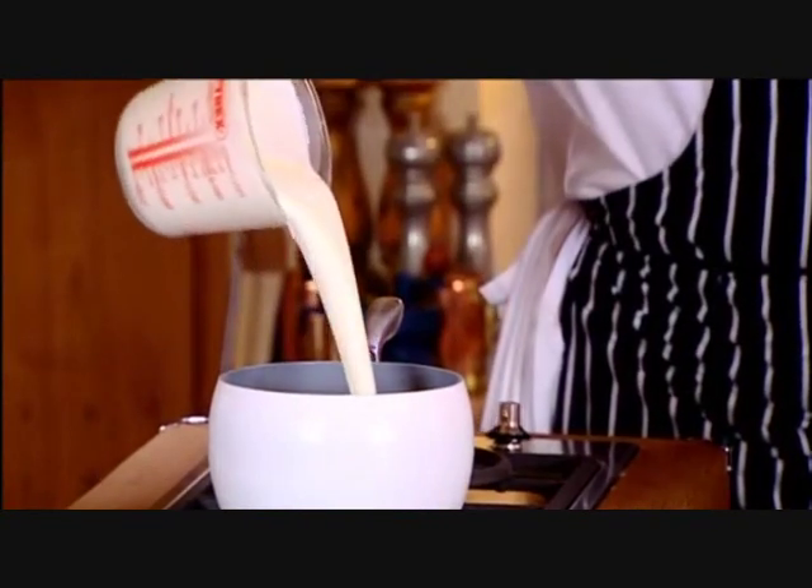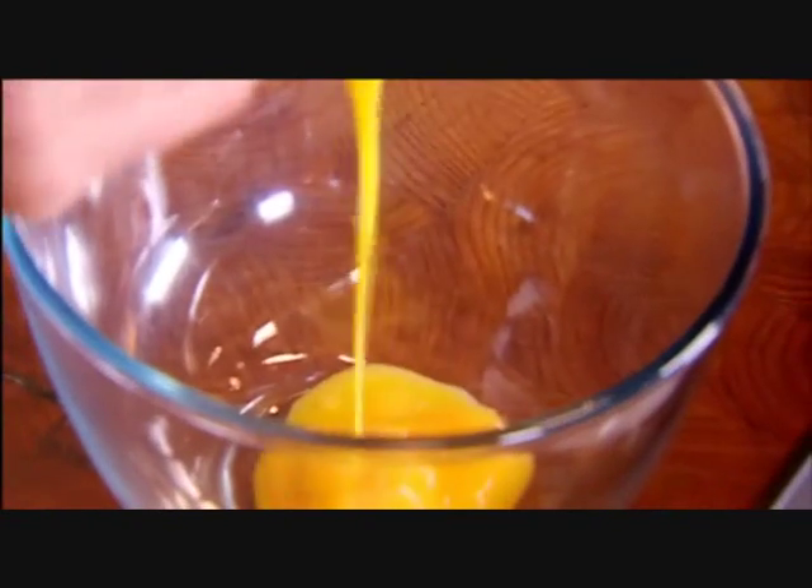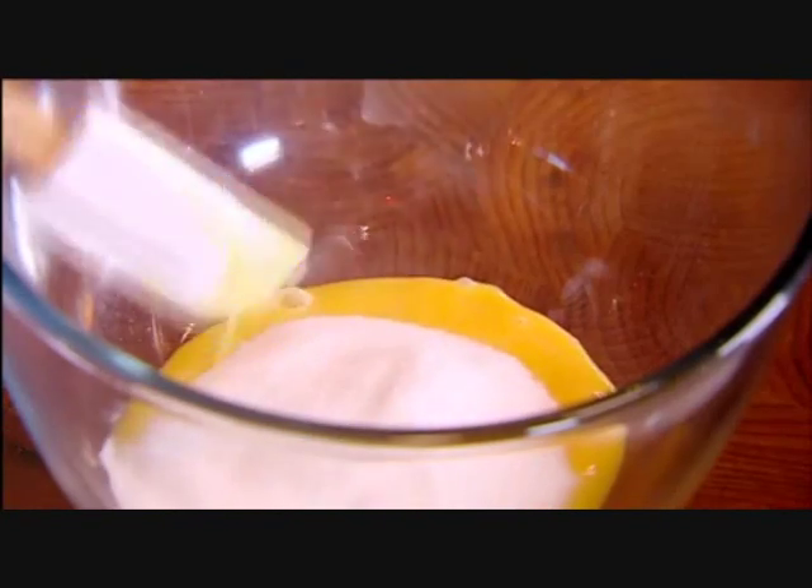Very simple. 600ml of double cream — bring that to the boil. 5 egg yolks, 100g sugar, 1.5 vanilla pods.